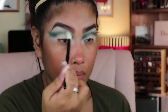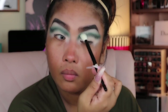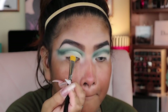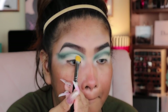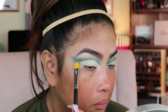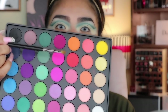For cutting my crease, I used the concealer brush and Tarte Shape Tape to cut my crease. Once you're done cutting your crease, go back to the 35B palette with the shader brush.